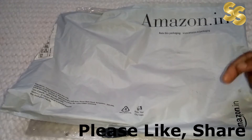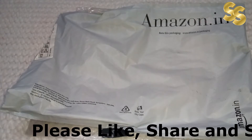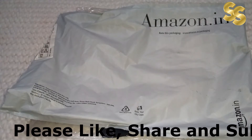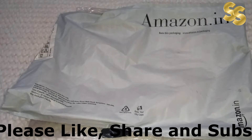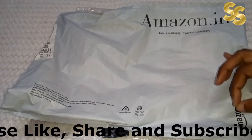I will tell you what price I purchased it at. But if you come to my channel for the first time, please subscribe to my channel. Because on this channel, you will get the most affordable embroidered shirt.